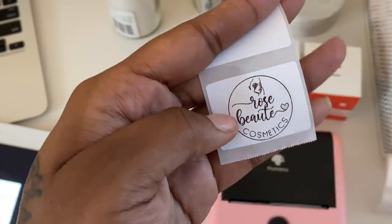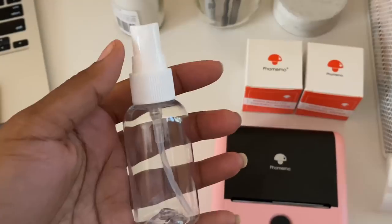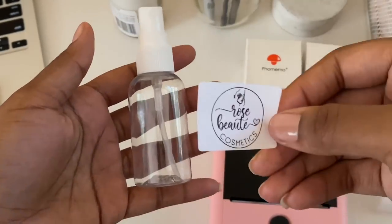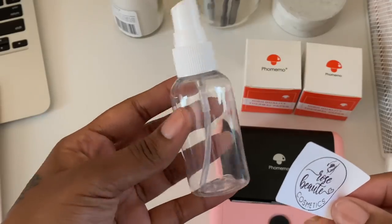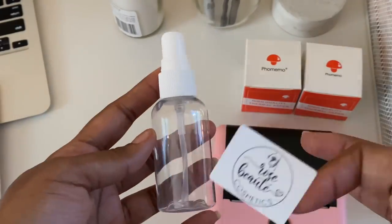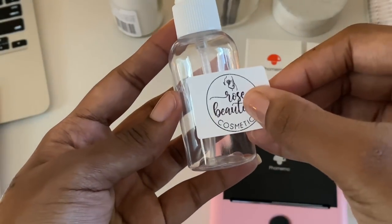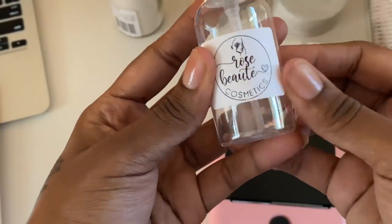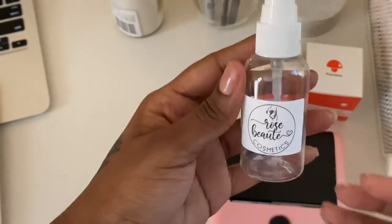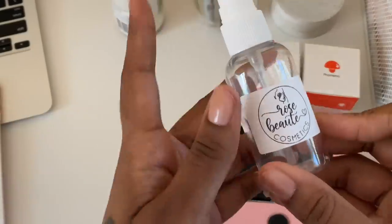I want to show you guys that these labels can be used for products. For example, I have a cosmetic business — if you're selling cosmetic products this is really helpful. All you need to do is apply the label to whatever bottle or jar you have, and look at how cute! No smudging at all.